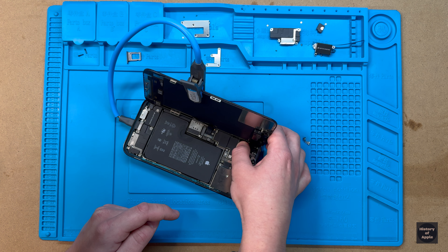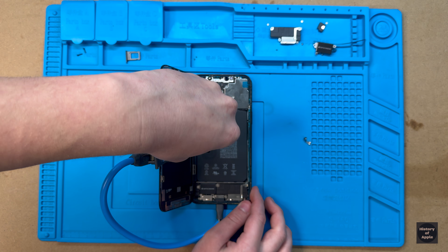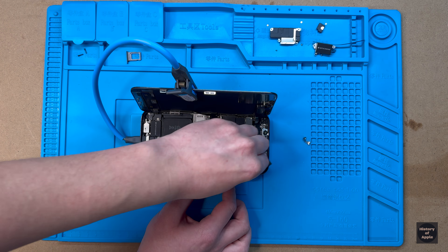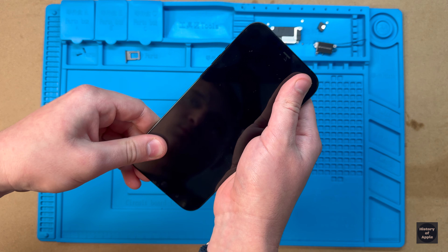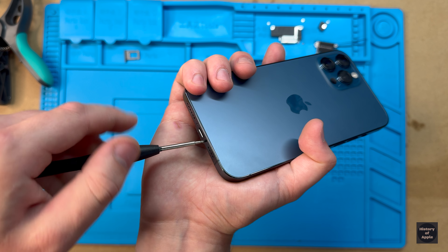Now we can finally install the new water and dust resistant adhesive. Make the final connections for the display and refasten the protective metal plates. Remove the protective film from the adhesive, give the inside a quick cleaning, close and press the display into place, pop the SIM tray back in, and lastly fasten the security screws.